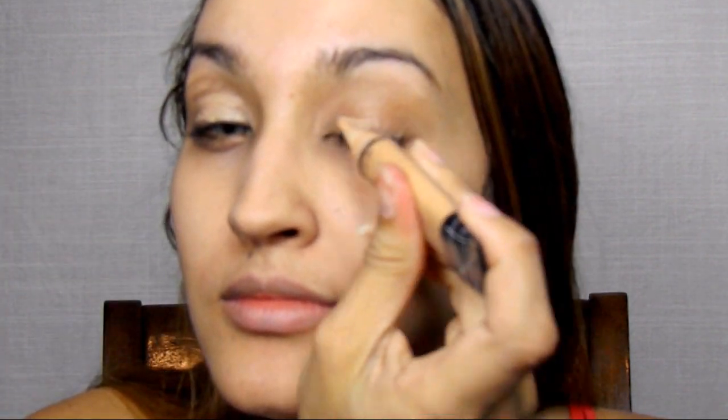First things first, we're going to prime our eyes. I'm using LA Girl's Concealer in Pure Beige, and we're going to take this on our lids and bring it up to our brow bone. This is going to serve as our primer, as well as get rid of any discoloration you may have on your lids. I have very pigmented eyelids, so this is a very important step.